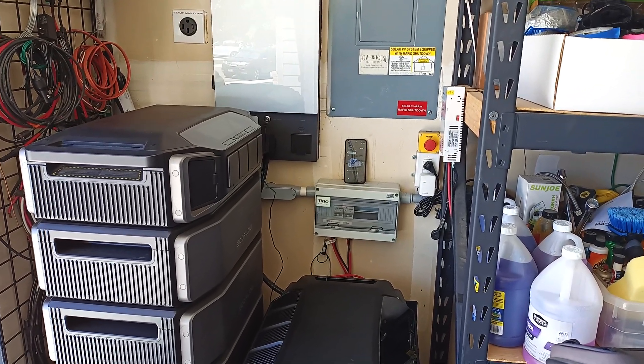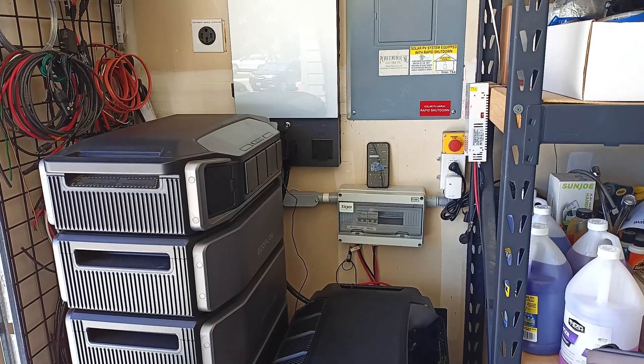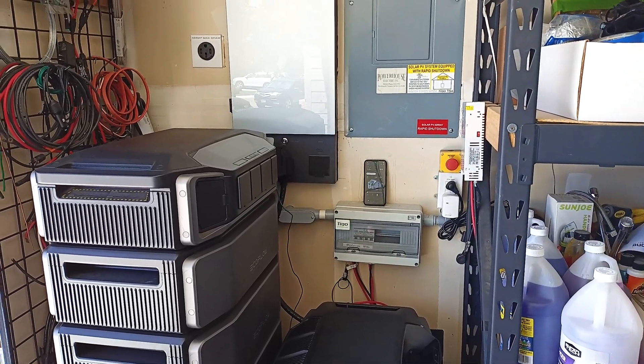Hello YouTube. I wanted to send an update here. I've been asked a few questions about my setup — how many batteries I have, different DPUs and such.